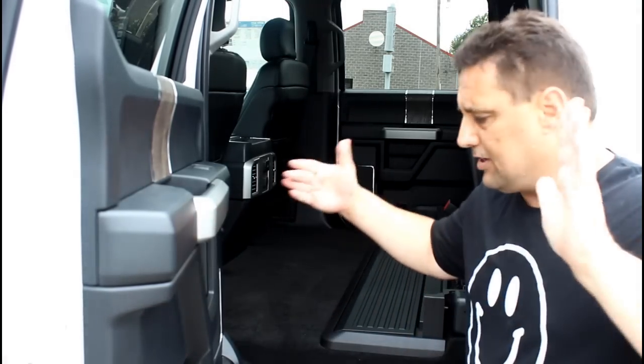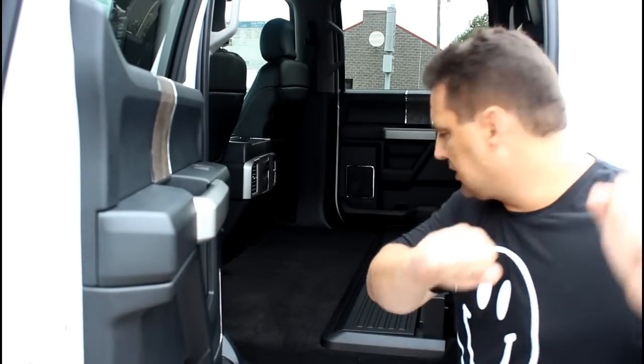So you go to Best Buy, you get a new big screen TV and they come in these big giant boxes. Well, you can actually just slide that in right now. Don't have to worry about trying to balance it on that hump in the middle.